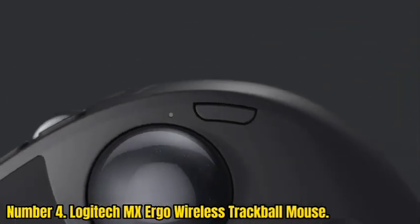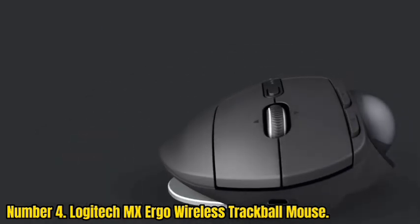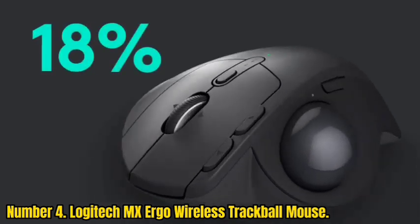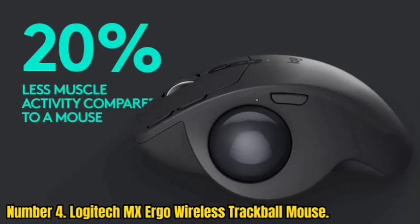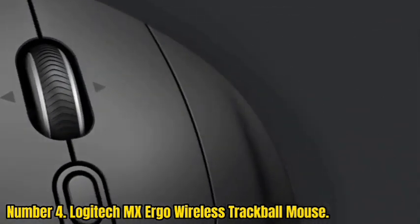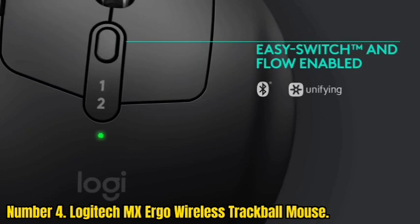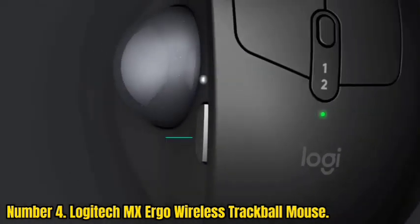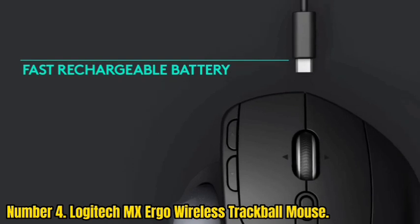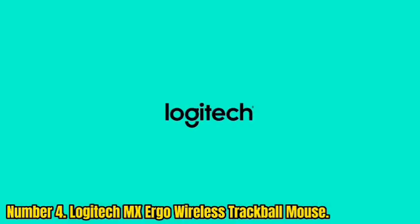Number 4: Logitech MX Ergo Wireless Trackball Mouse. With over 30 years of experience designing premium mice, Logitech thought to use all that knowledge to make the best trackball ever. Ergonomically sculpted for comfort, the MX Ergo is built for extended use with an adjustable hinge that lets you customize the angle for a more natural hand and arm position. A more relaxed hand means less muscle strain and fatigue, so you can work longer without getting tired.